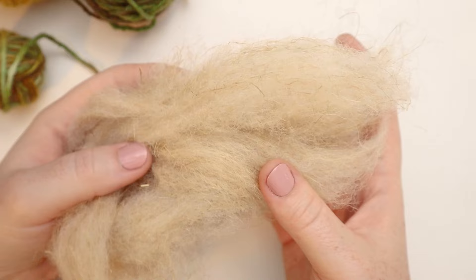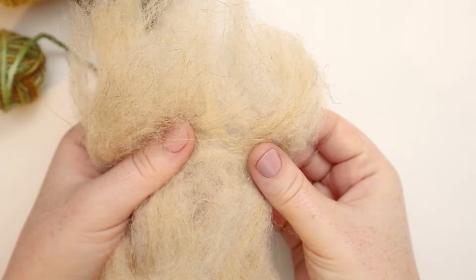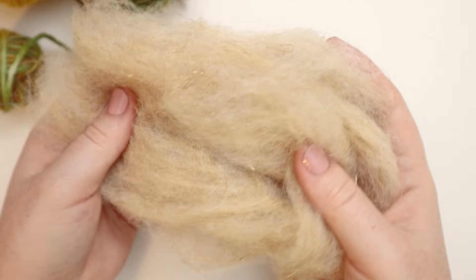And last but not least, you're going to need something to stuff your project with. I'll be using this flax fiber that I have on hand, but you can use the stuffing from a pillow, or some old yarn scraps or fabric scraps that you've got around — just something to stuff it with. So gather your supplies and let's jump in.